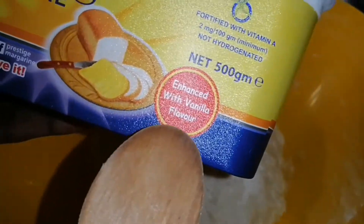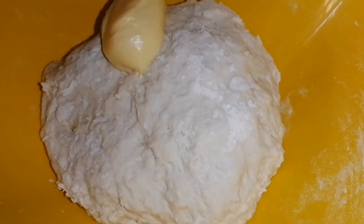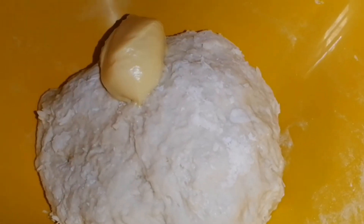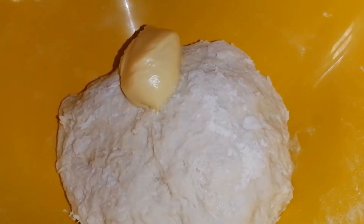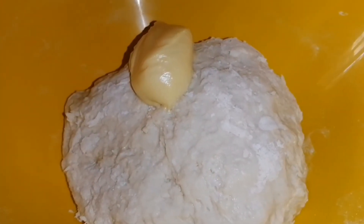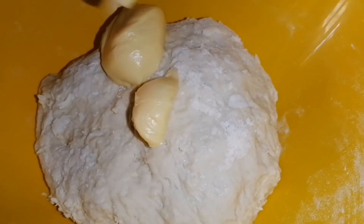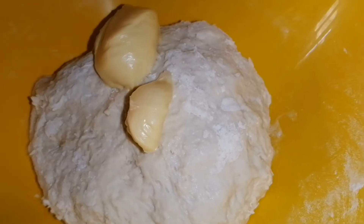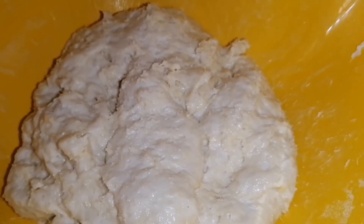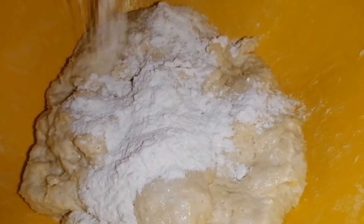I kept kneading off camera, and at this point I decided to add some margarine. You can use butter or margarine — I used Prestige, the vanilla-flavored one, because I didn't want to add any vanilla essence. I added my margarine and continued to knead my dough.